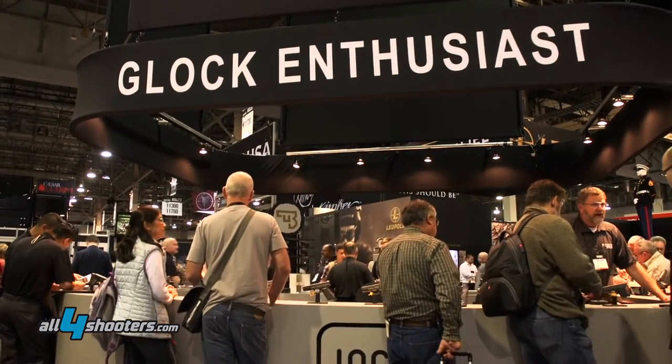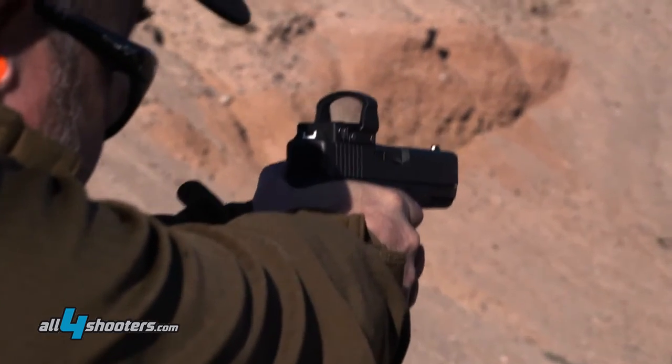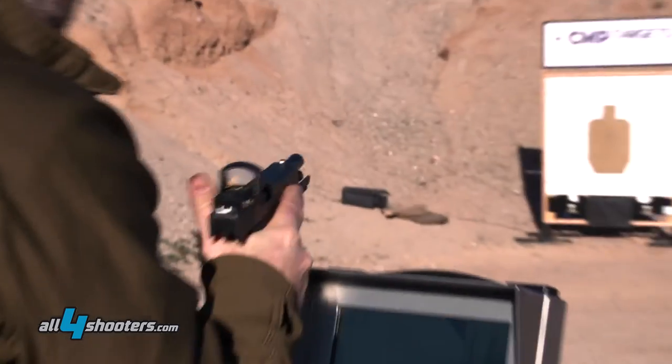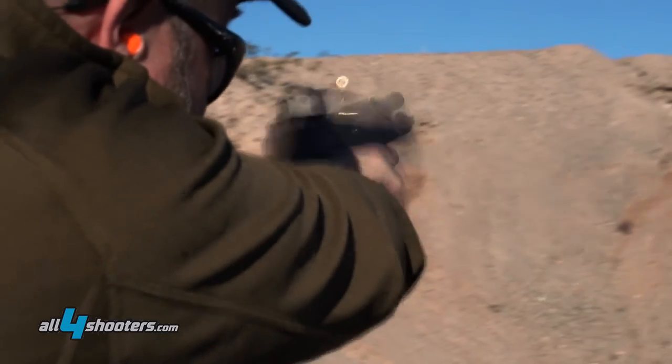Last year we announced the MOS platform and we added two pistols into that platform — the Glock 19 and the Glock 17 — both 9mm and two of our most popular pistols sold. The great thing about the MOS platform is you're able